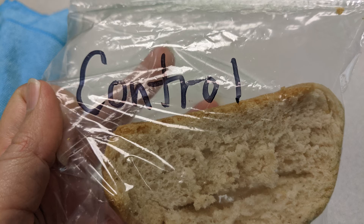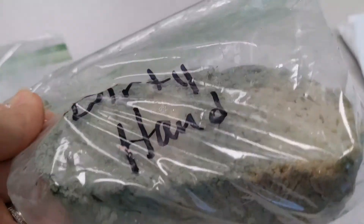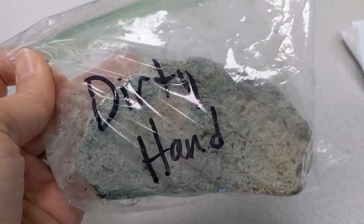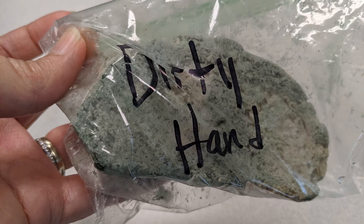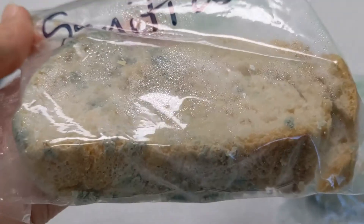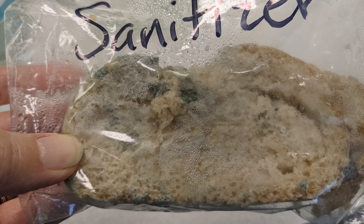Then I was curious about how my dirty hands, hand sanitizer, and soap hands all turned out — and the results were disgusting. The dirty hand bread was completely covered in yellow and green mold. The hand sanitizer made me feel a little bit better because it wasn't completely covered in mold, but there were still some yellow and green mold spots on it, which meant the sanitizer didn't kill all of the germs.